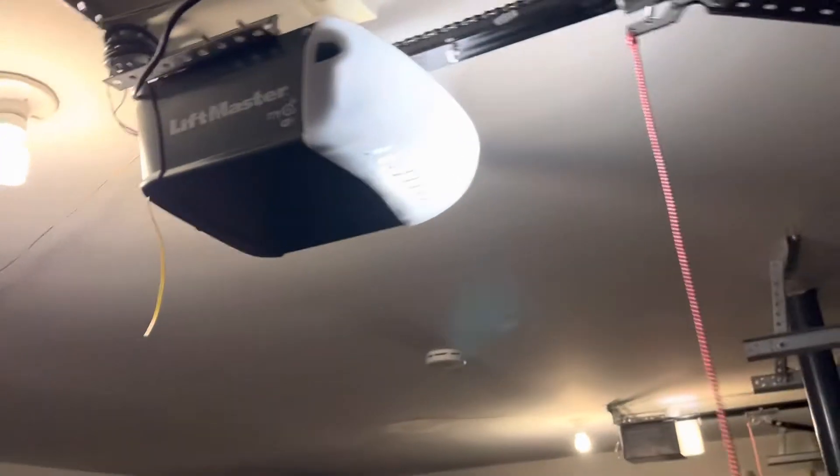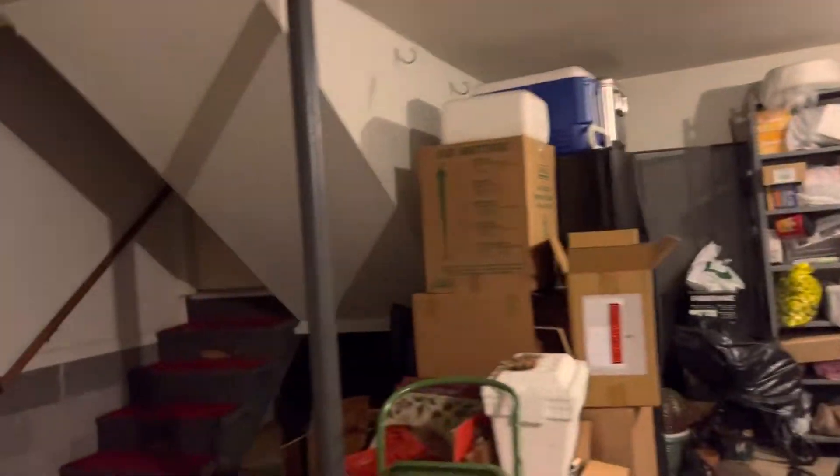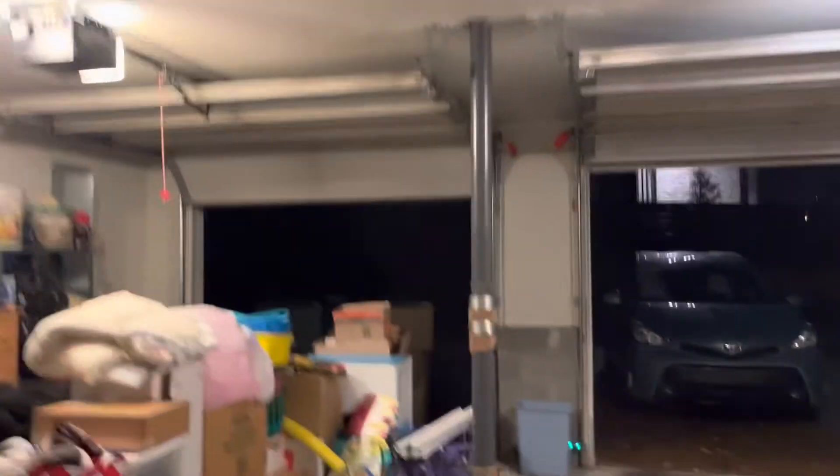I love the way this opener looks — it looks really nice. We'll do a sensor check on the 1245 as well. Works good.